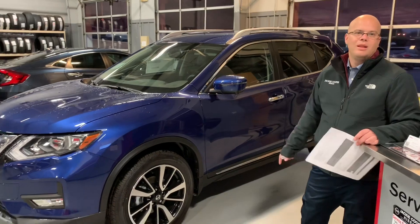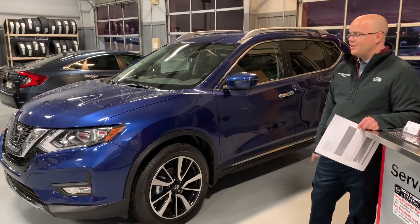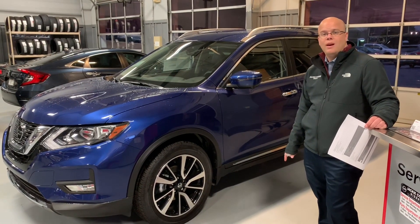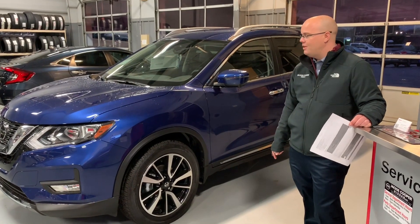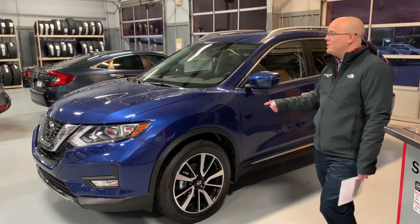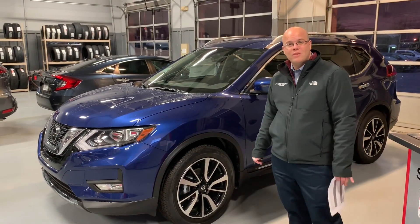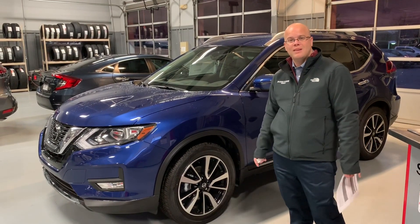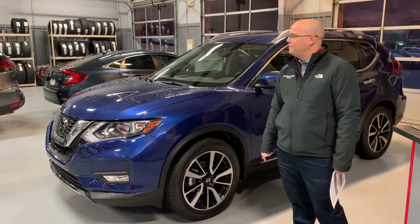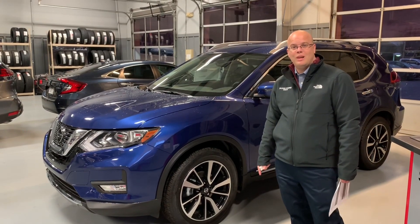So this SL is going to come with essentially every feature we have to offer in the Rogue right now — a whole lot of technology, a whole lot of features that can help benefit your driving and make things a lot simpler. I hope this has been a helpful breakdown of the difference between the three trims and where the features that are important to you are. Any questions, please give us a call here at Jackie Cooper. Thanks again, guys.